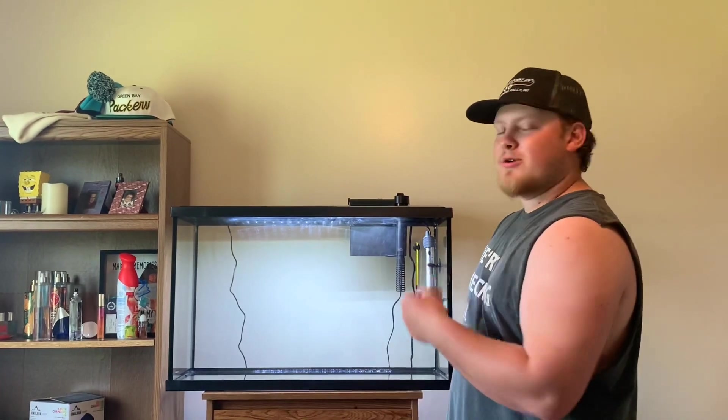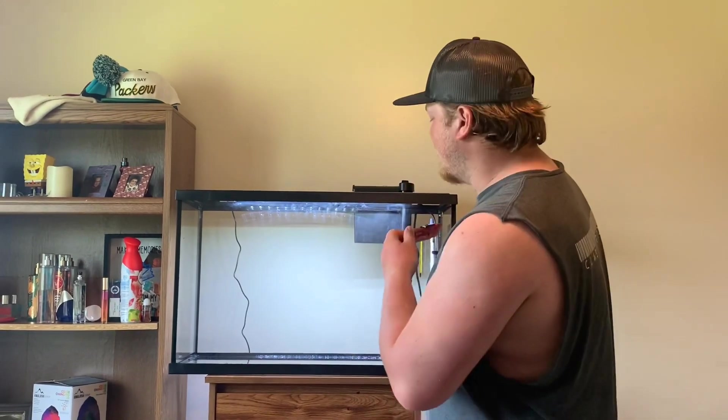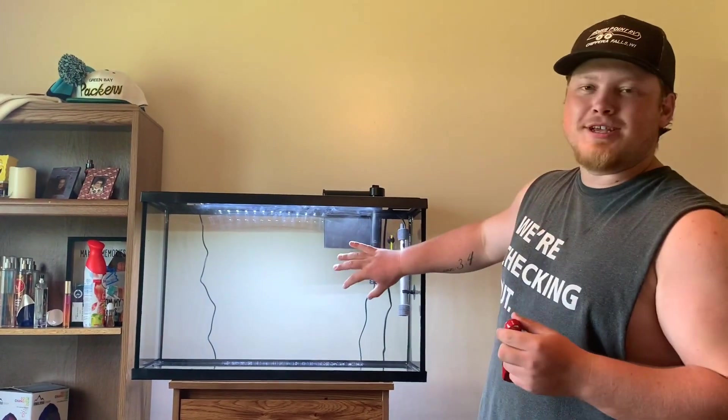Comment down below what kind of fish you guys want us to put in here. We'll go out to the lake, catch them in a net or on a fishing trip, put them in here, fill her up with water — should look good sitting right here.